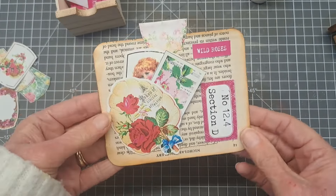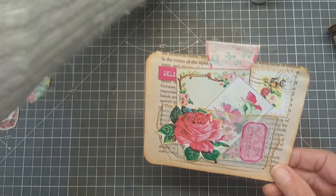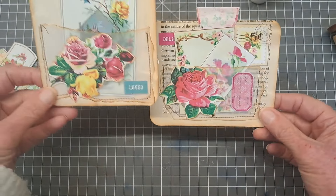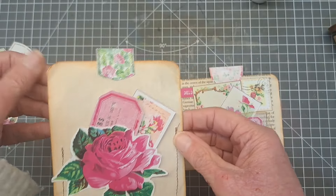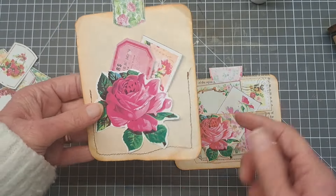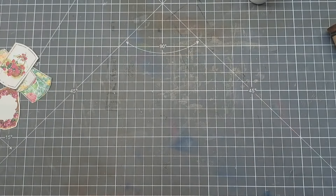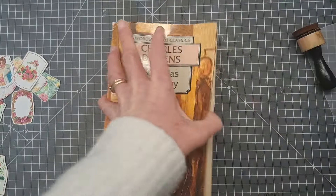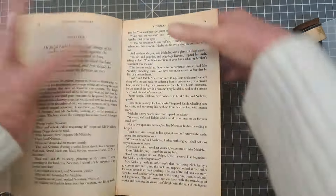So these are super simple, super easy book page pockets. I'm going to do another one just to show you a different way of doing it. This other one I did with a quite blank book page - I put the pocket on the other way around. So two different pockets. Let me show you the second method: get your two pages together just the same way.